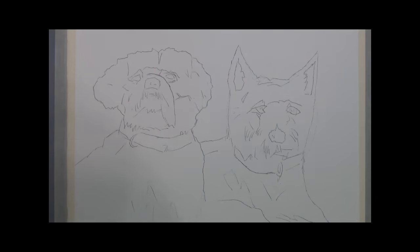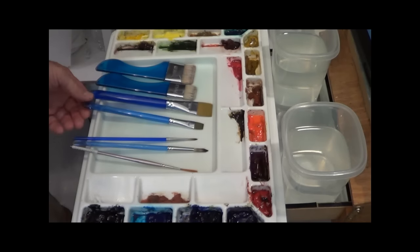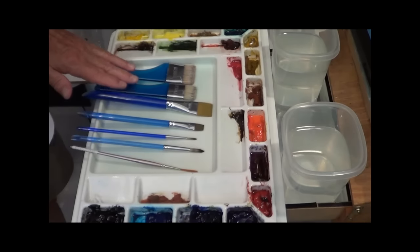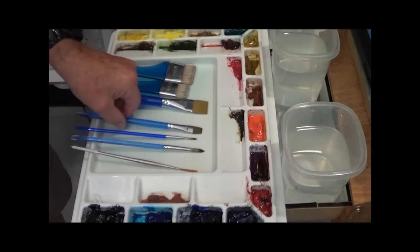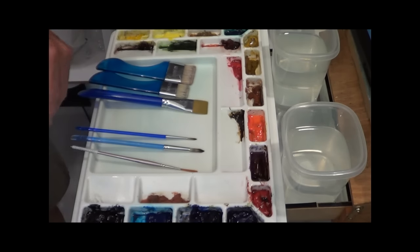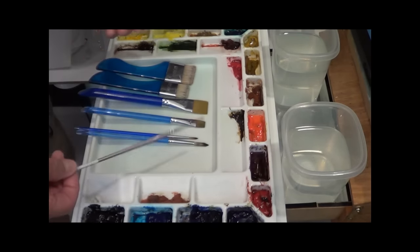We're painting on Fabriano Artistico 300-pound cold press paper, 11 by 15 in size, and I have my sketch already on here. Let me go through the brushes very quickly. I have my Sterling Edwards palette and my Sterling Edwards set of brushes. I have a couple of large bristle brushes — a medium and a small — a one-inch flat brush, a half-inch flat brush, a number eight round, a number four round, and a little script liner from American Painter.